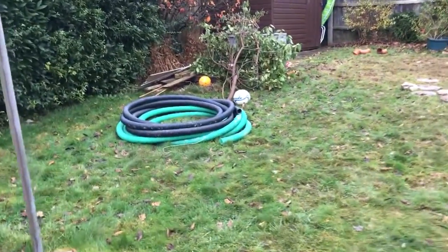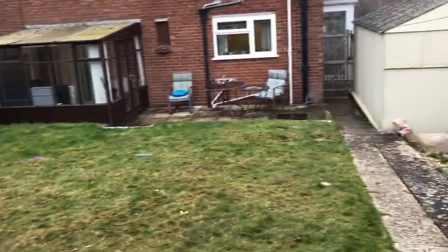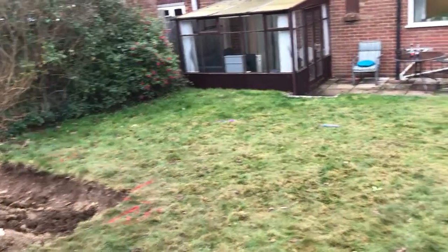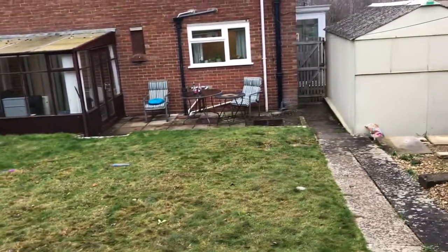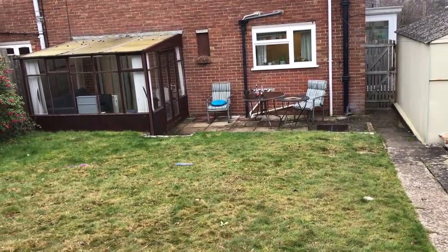They've started leaving some stuff about for future needs — for when something is done about getting services in and sewage out, which is going to involve a trench going across there somewhere. So that's it — this is after two days' worth of effort so far.